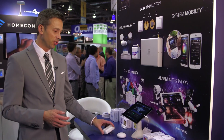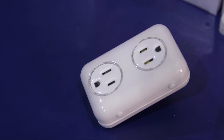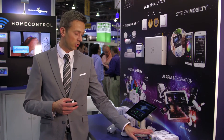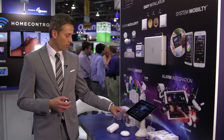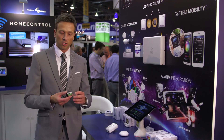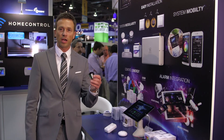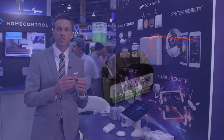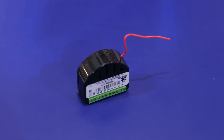Last but not least, we just got some of our other micro modules. We've got RGB lighting control, our micro relay switch, double relay switch, and then we've got a dimmer. These basically go in behind your switches or your outlets and now they enable them to be Z-Wave and part of the home automation system.